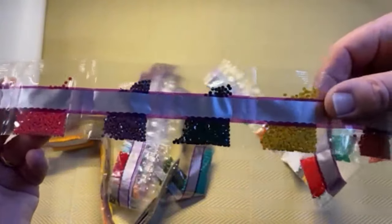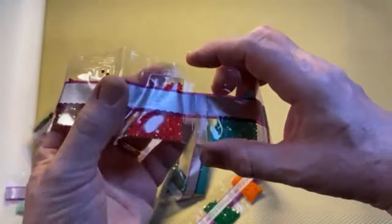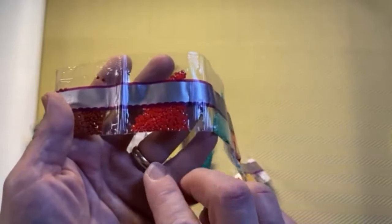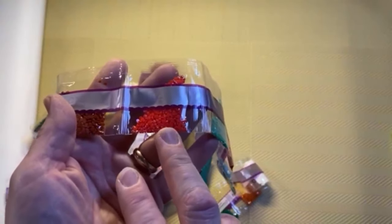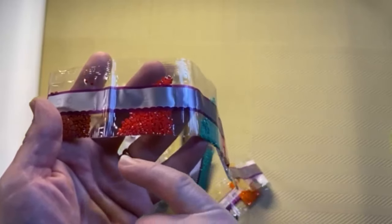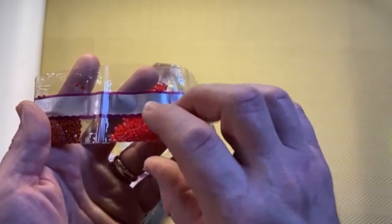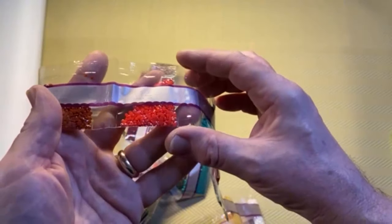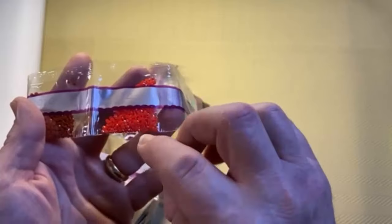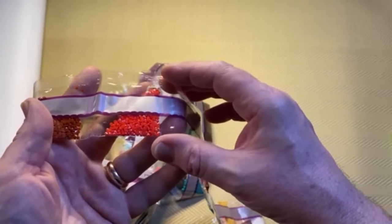We have some reds, browns, greens, mustard colour, more brown, and then we've got an AB. This is what they call an AB — Aurora Borealis, the Northern Lights where the sky changes colour. The AB drills have a special coating on them. These ones happen to be red but when I tilt them in the light I can see gold, blue, pink, yellow, and a touch of green depending on how the light hits the ABs — it reflects different colours.